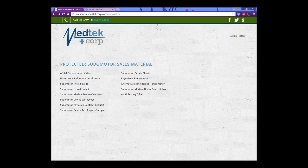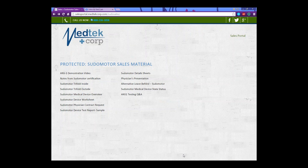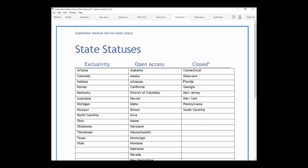There's a leave-behind that shows all of the states where we have exclusivity — meaning there are no other companies with a machine similar to ours. Some states are open, which means they could possibly just buy the machine and not do our program. And then there are closed states. You can still market to the closed states, you just can't mass market to them — so you can't send out email blasts or fax blasts to those states. It is illegal.